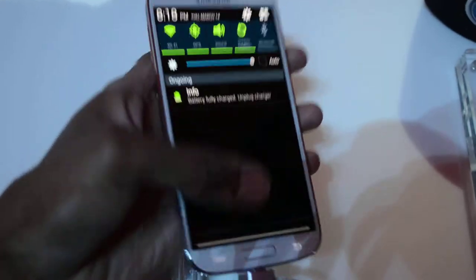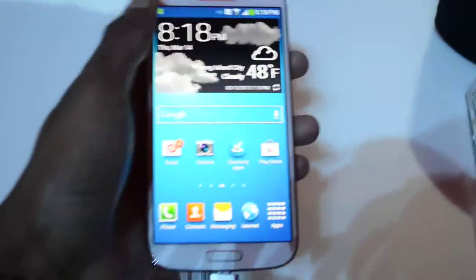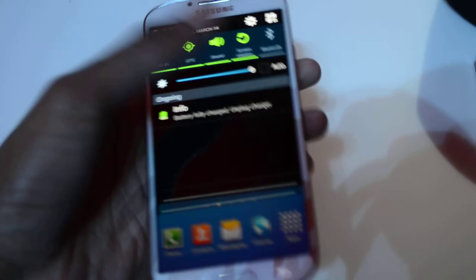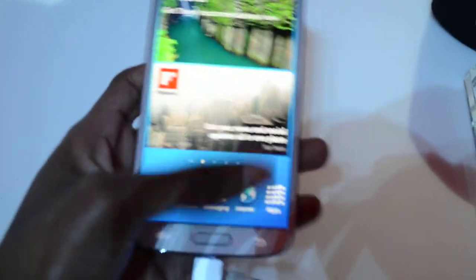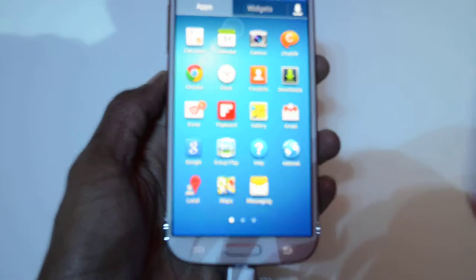We have some basic hardware features here. You can see mostly details of both a core processor, 5-inch full HD screen, Android 4.2.1 with the new TouchWiz, and tons of extra features that are all detailed on Laptop.com.